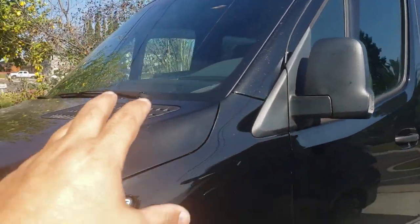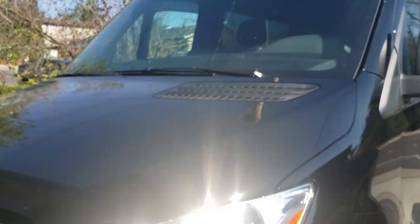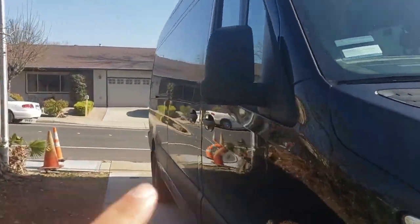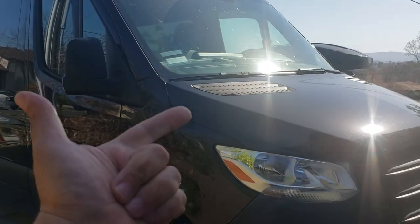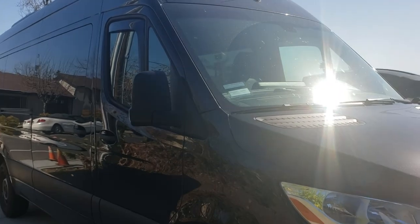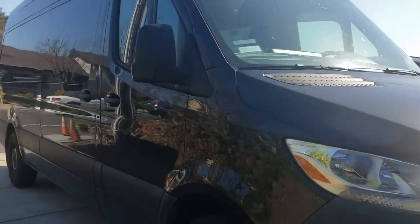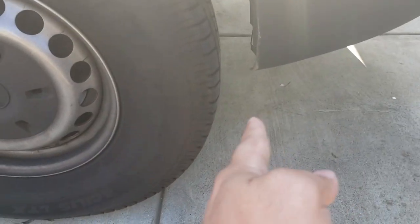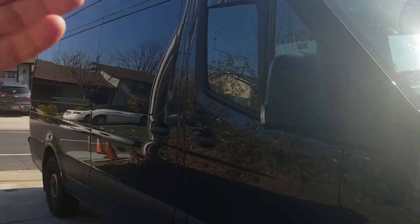This is the 3.0 diesel model — there is a four-cylinder model available too, which I'll cover later. This is the 170 high roof. It starts in a 140, a 170, and there's a 170 extended which is even longer. It might be a little challenging to park because this already sticks out about two feet out of a standard parking spot even when you pull your tires right up to the concrete barriers. Watch out for the length if that's a concern.